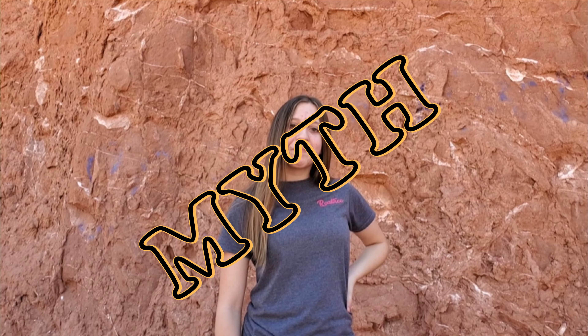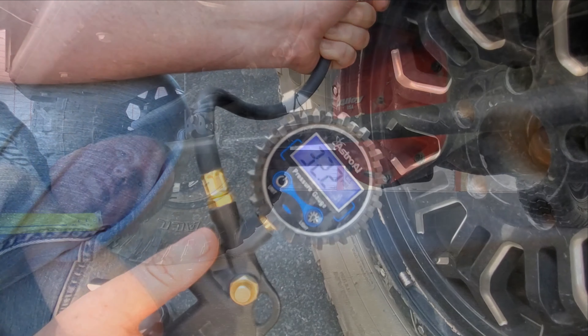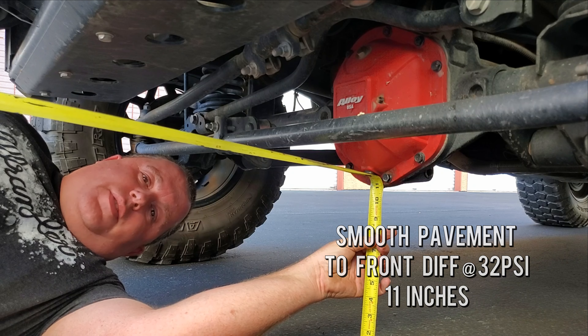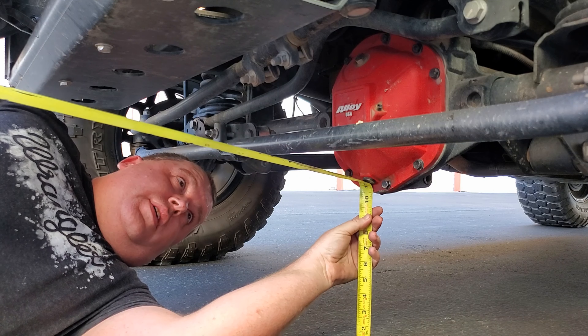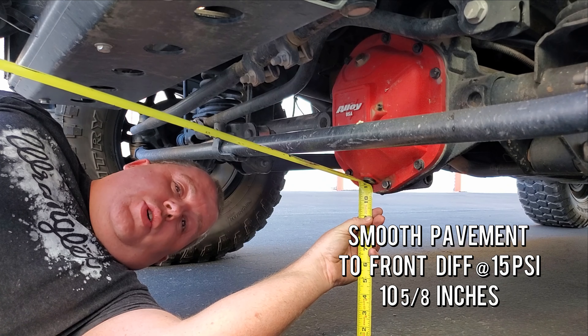A common misconception is that you will lose significant ground clearance by dropping your air pressure. To disprove this myth, we're going to take a measuring tape and measure from the lowest point of ground clearance underneath the Jeep — both at full PSI and at lower air pressure. Currently my tire pressure is at about 32.3 PSI, which is full, and the bottom of the differentials — the lowest point on a Jeep Wrangler — sits almost exactly 11 inches off the ground. After dropping the pressure to about 15.5 PSI, it dropped to 10 and 5/8 inches — so you only lost about three-eighths of an inch of ground clearance.